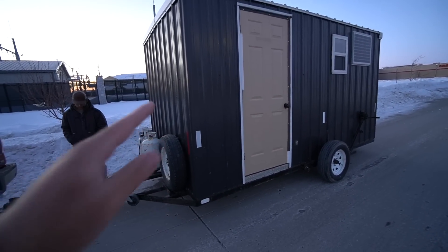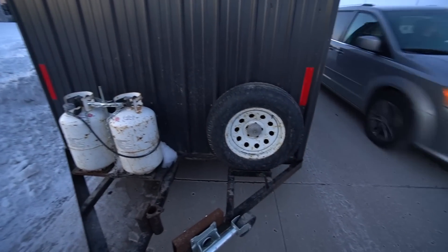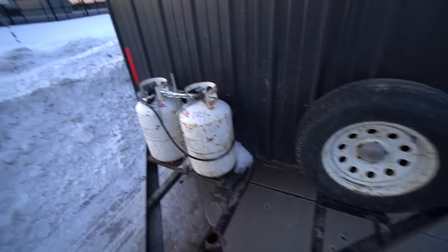I'm going to do a full walkthrough now. I believe this shack is roughly 8x14 or 7x12 — we'll do measurements later. It's a lot bigger than I thought in person — dang near 10 feet tall, definitely a tall boy, and it probably weighs around 2,500 pounds. In the front we've got some lights, a spare tire, and two 30-pound propane tanks, so we should be good on the ice with those.